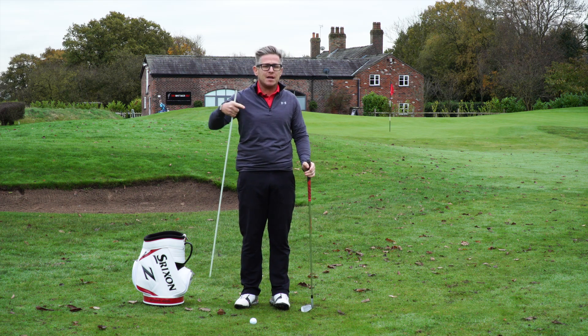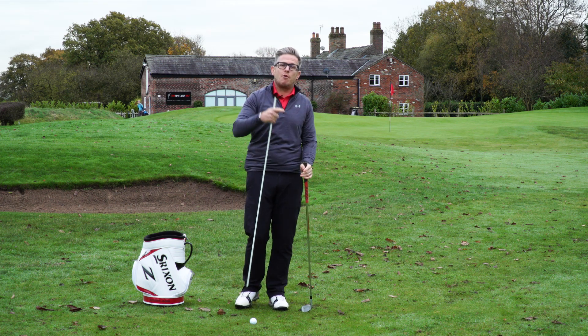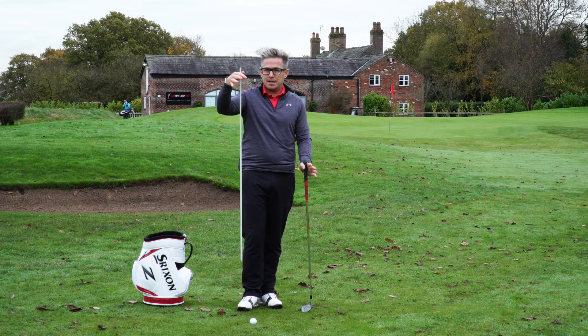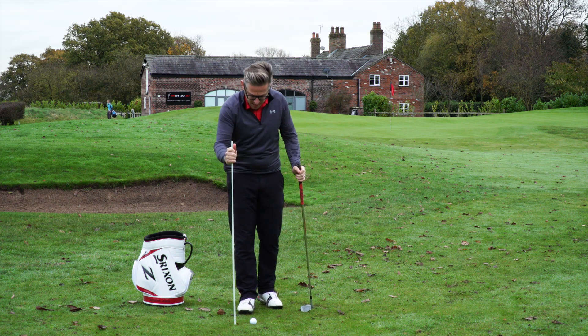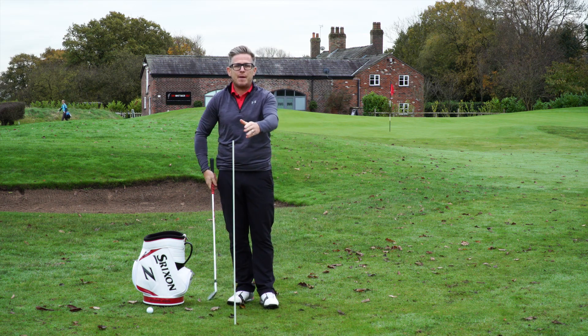If you've got loads of club head speed but don't hit it out of the middle, you're losing so much efficiency that someone who swings it slower but finds the middle will actually hit it further than you. This drill is dead easy. Swing stick into the floor here, straight up and down — you can even do this in your back garden.